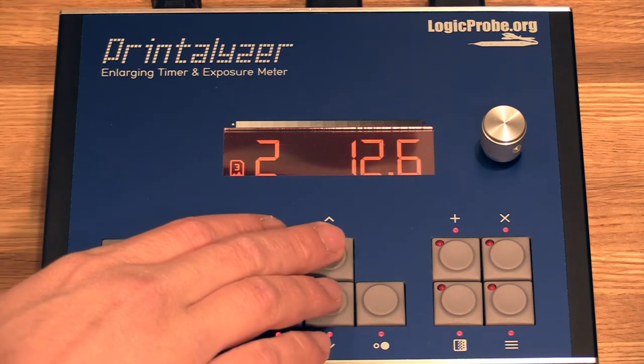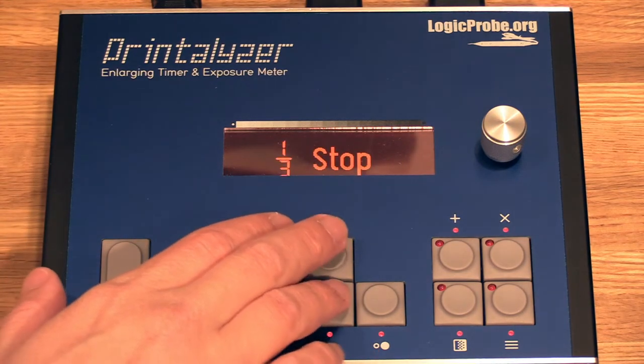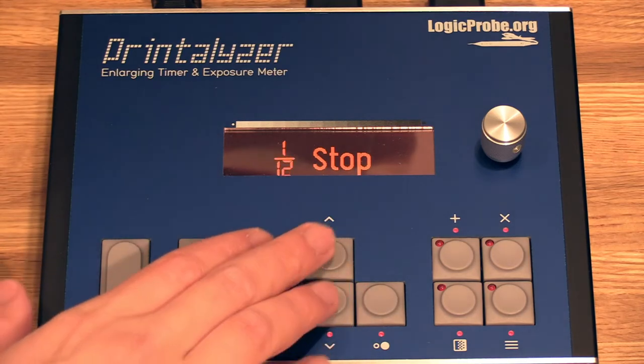This is currently going in quarter stops, but if you press buttons at the same time, you can change it all the way down to one stop and all the way up to a twelfth of a stop.